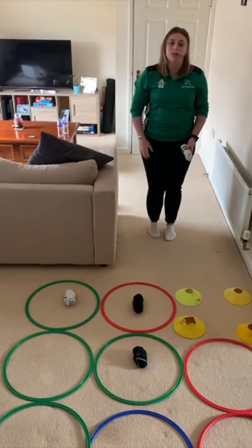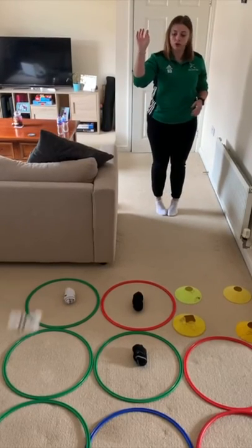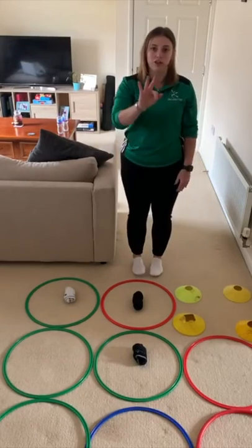The third way you can play is to stand far enough apart and throw your sock into your area to try and make three in a row.